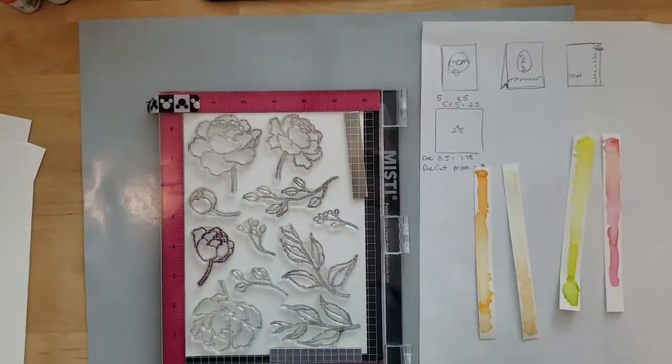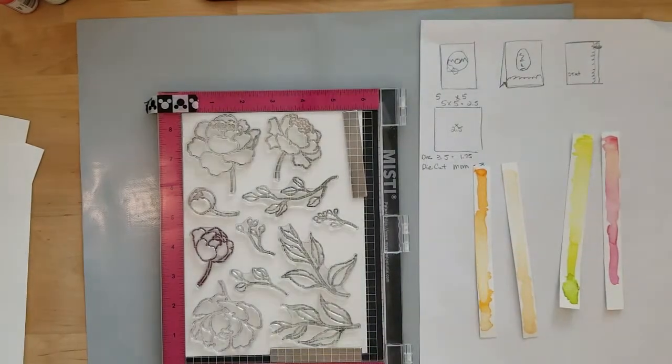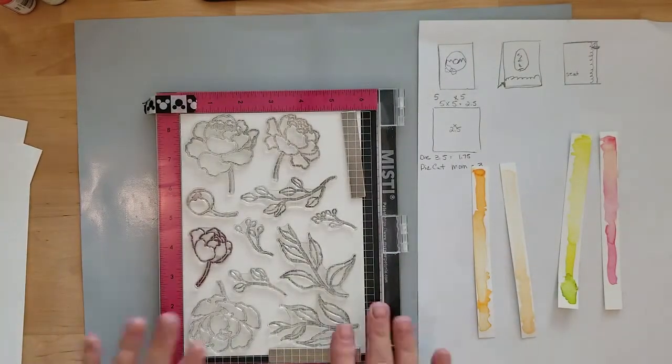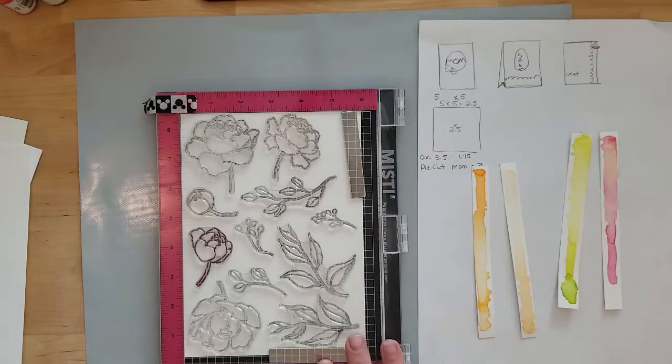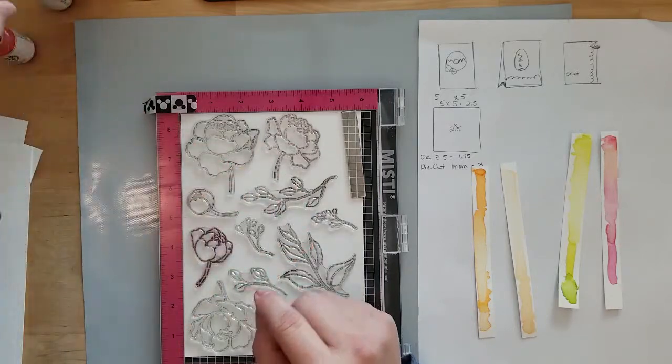I've done a little prep work to move things along by creating a few card sketches for inspiration and swatching my watercolors. I'm using Avery Elle liquid watercolors in the colors lemongrass, celery, cherry, and mimosa.